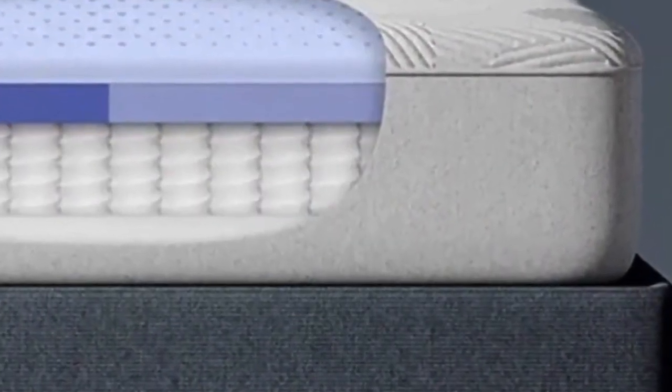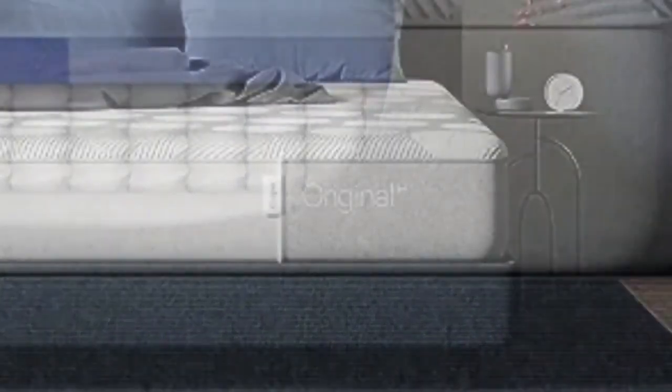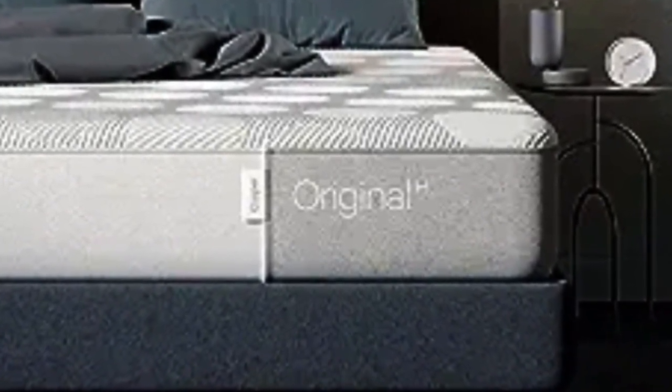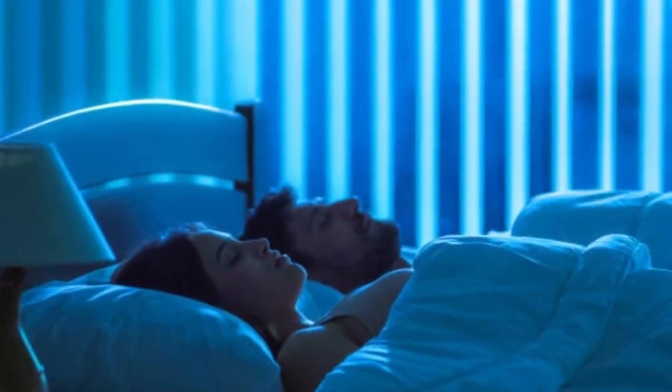Plus, you won't feel excess pressure at your hips or shoulders if you sleep on your side. The Casper Hybrid earned outstanding scores in responsiveness, motion transfer, and edge support. It's these three factors that tell us how good a mattress is for couples.